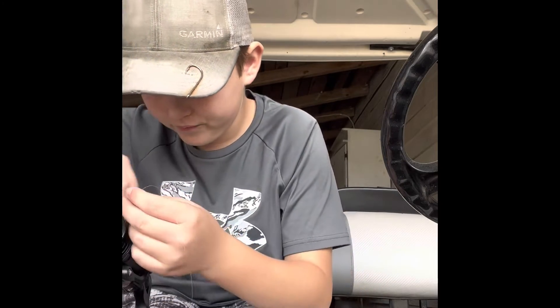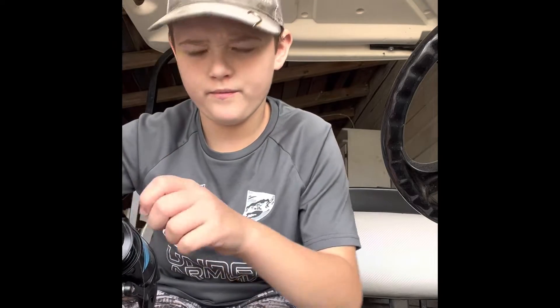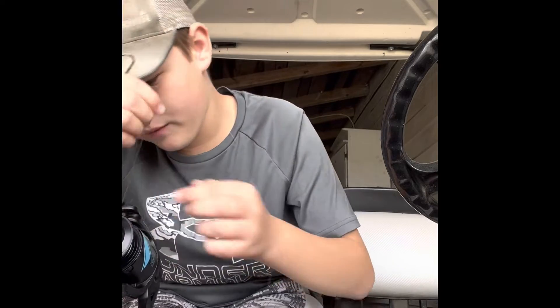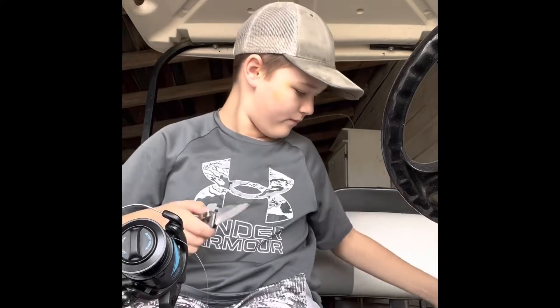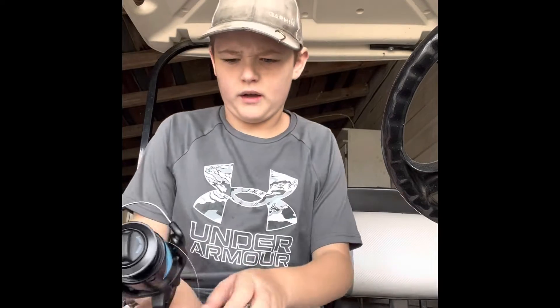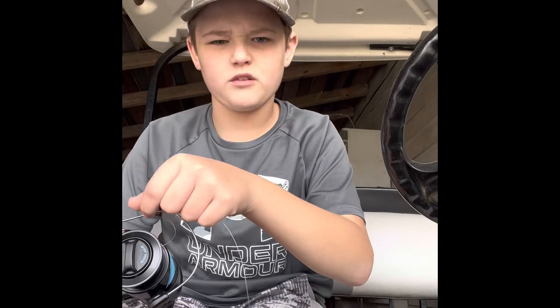This is a different type of video. I can't believe I've already been filming for three minutes here. Anyway, I'm putting line on my rod, and I just made a total mistake.